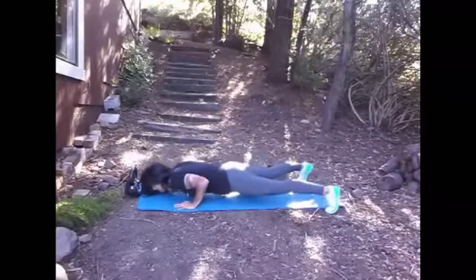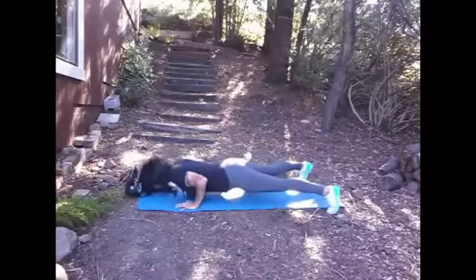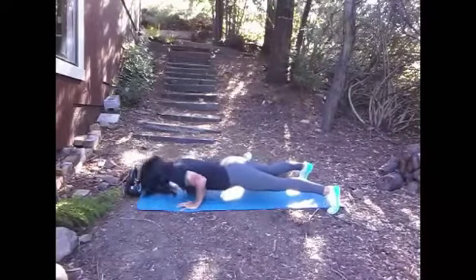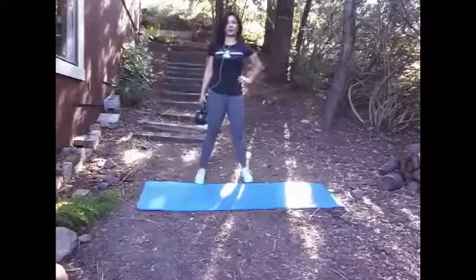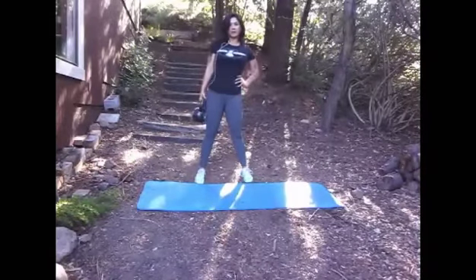Try to really control the scissor kicks. For push-ups, if you need to modify, go on your knees. Remember your arms are at about a 45-degree angle — you want to be chest to deck on the way down and all the way up. No chicken wings.